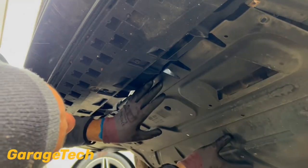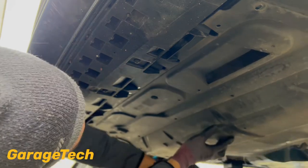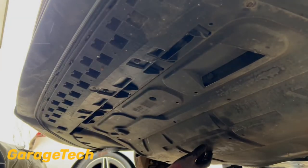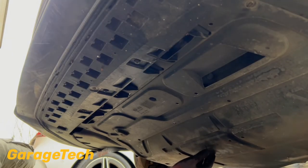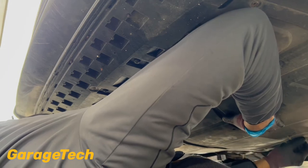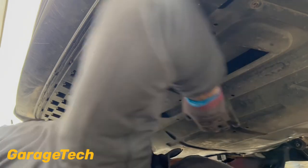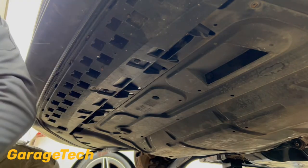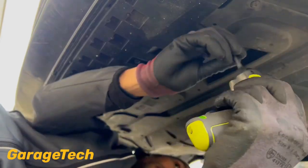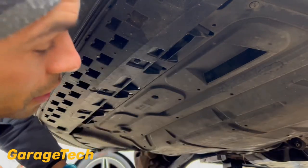Quite nice and simple. There are just these little kind of tabs here which tuck under alternatively, so it's lined into place. I'll get the screw at the back end first. Okay, so that's all of the screws back in the under tray.